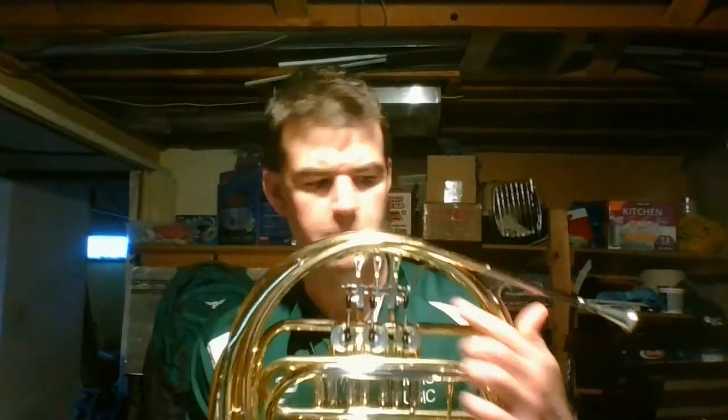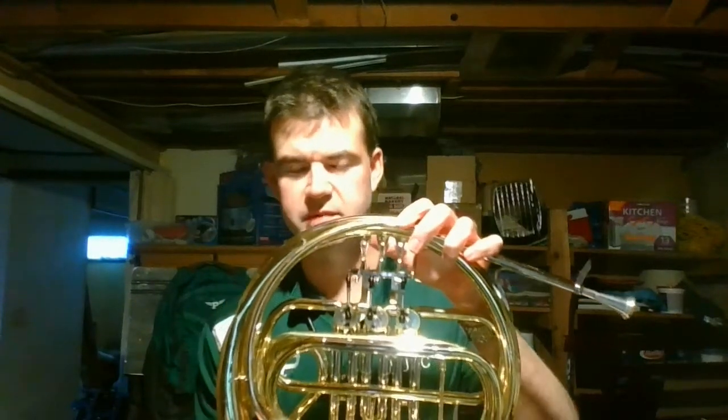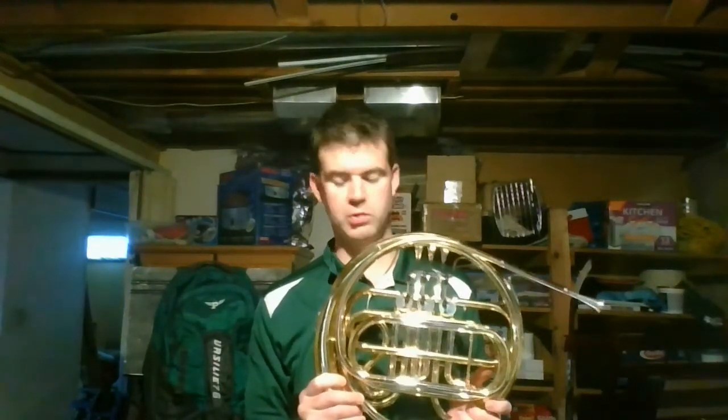If you look on the back, you'll see these are what we call mechanical linkage valves. Sometimes on French horns you'll see them connected by something as simple as fishing line or nylon string — whatever it takes to get them connected. This one just happens to be connected by mechanical linkage and a really cool little bearing.